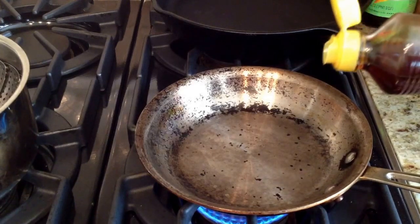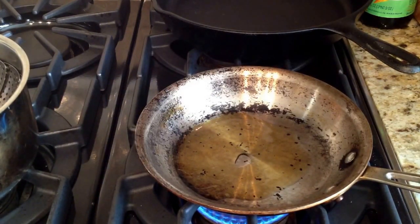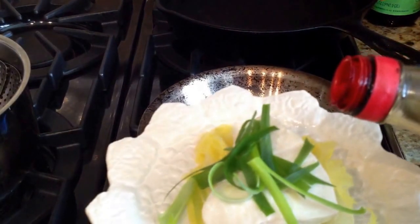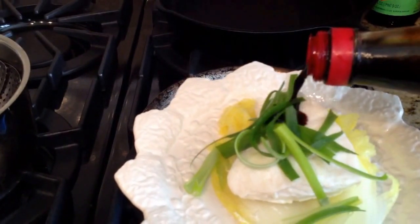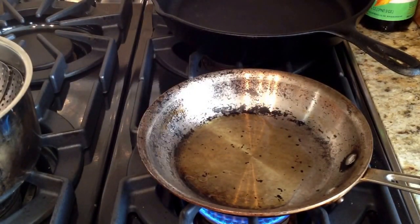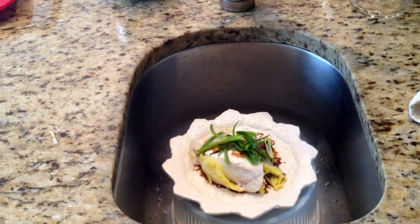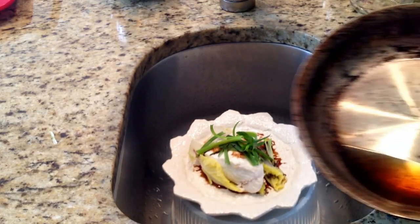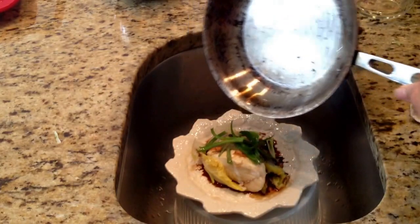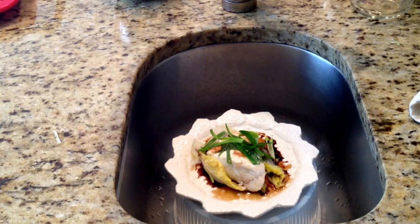Okay, now this is the trick. I have some sesame oil and I'm just going to heat that up. We're going to sprinkle the fish with a little bit of soy sauce — be careful because when you pour the hot sesame oil on top it's going to splatter. So here is the magic trick: I'm going to pour some of this hot sesame oil on top and you're going to hear that sizzle. What that does is it just quickly cooks the scallion just a little bit and adds some flavor from the sesame oil and the soy sauce.